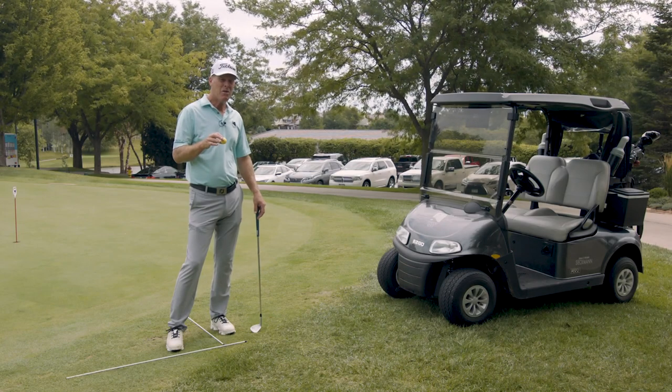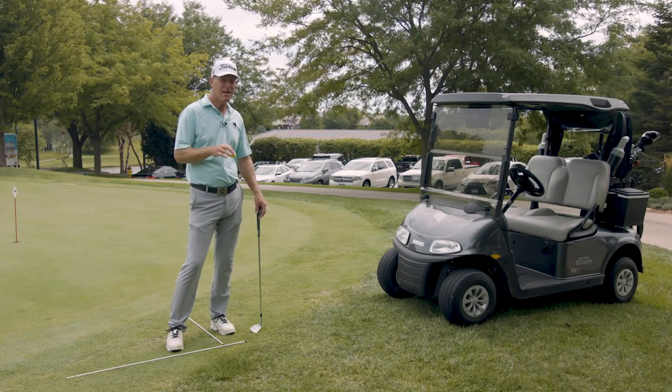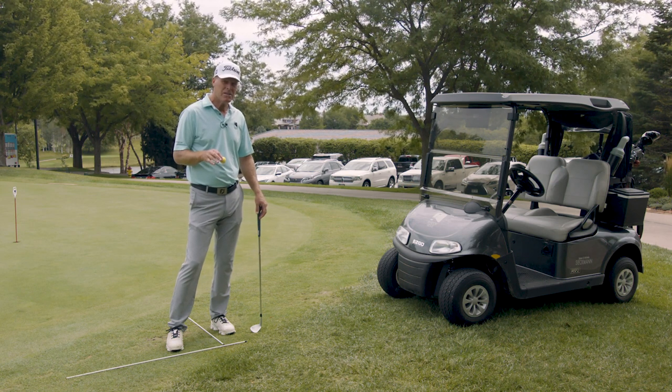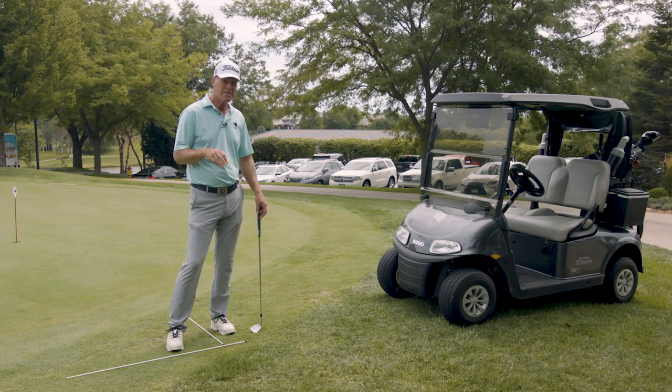If you live in the Midwest like I do, or in the Northeast, and you're stuck inside all winter — we've got to create an indoor practice station. I got one set up for my finesse game.